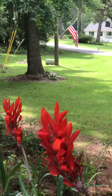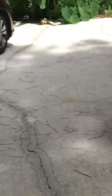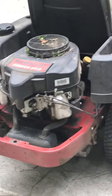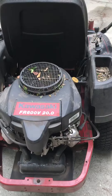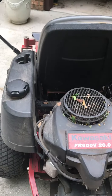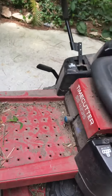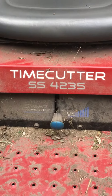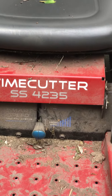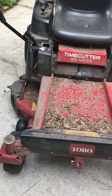Hey everybody, this is Shawn. I'm doing a review on my Toro zero turn — this is the Time Cutter SS4235. It has the option of high speed or low speed, and as you can tell, this mower has been well used.